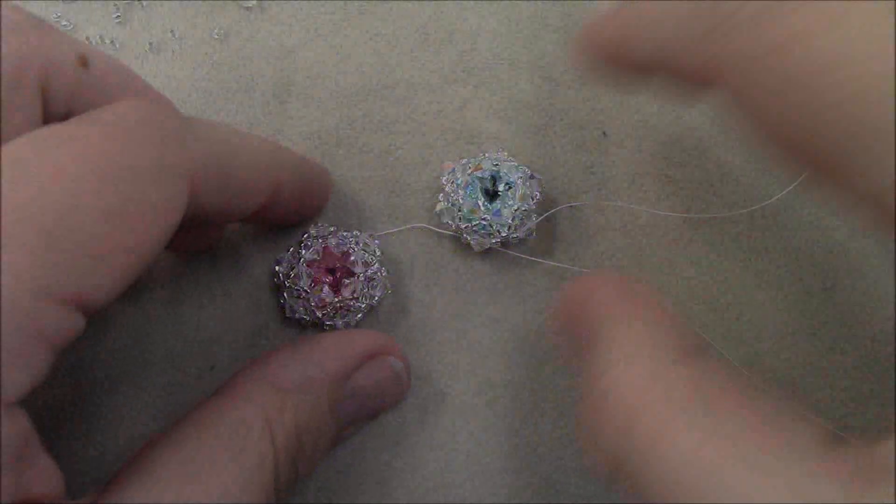Especially for this bracelet, I highly suggest you use the fire polish rounds on the bottom part — the initial ring — because this is going to be on your skin and you don't want it to constantly scratch. The fire polish beads also give you a good barrier between the rivolis and your skin so your rivolis won't touch your skin, and you won't have to worry about the foil backing coming off. If you have a lot of acidity in your skin, I recommend putting clear fingernail polish on the back of the rivolis before you make your components.